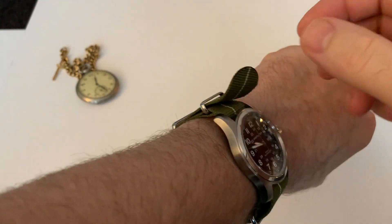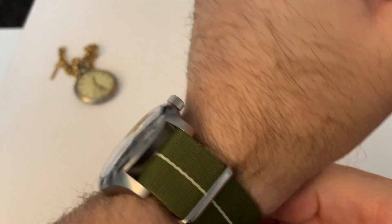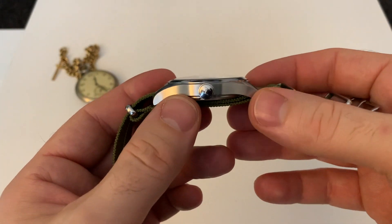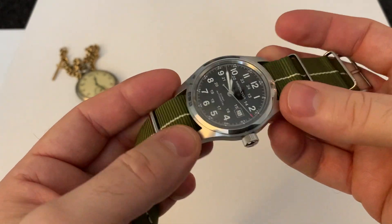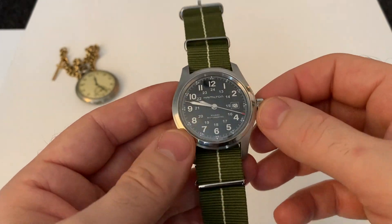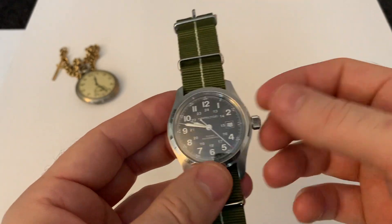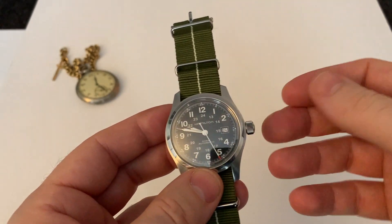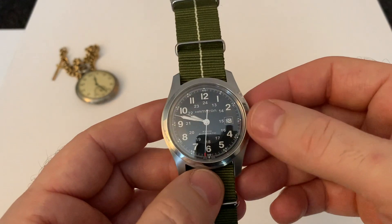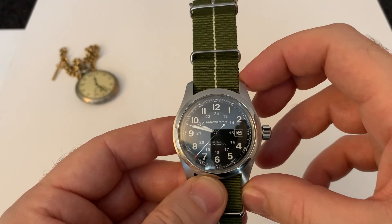For the money I think you are getting a lot. Positives: you're getting that rather funky movement, a slim nicely executed case, and a proper watch brand with history. For that money, it's pretty damn impressive. Negatives: the movement is also a little bit awkward in that if it needs regulating you have to send it off; the date window could be better; the loom; and it won't be for everyone given that the lugs are quite big.